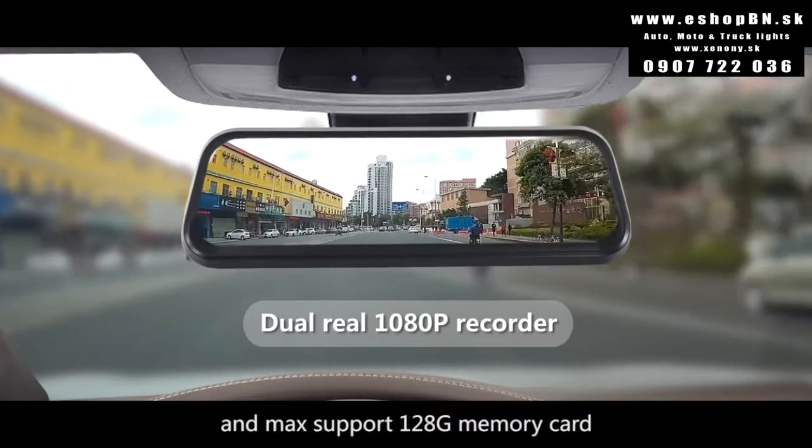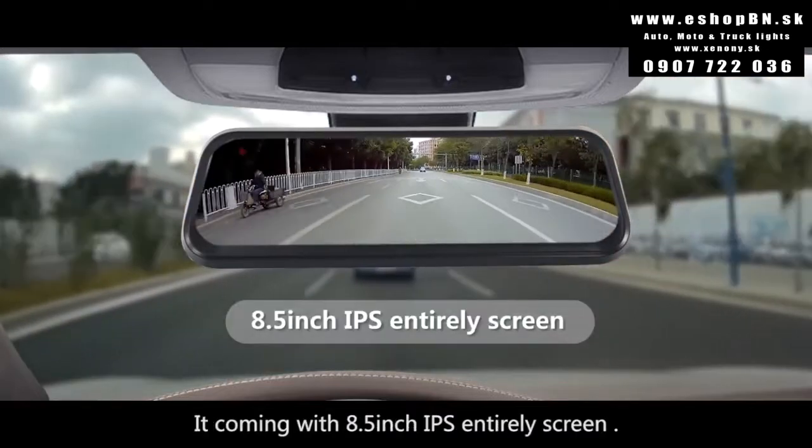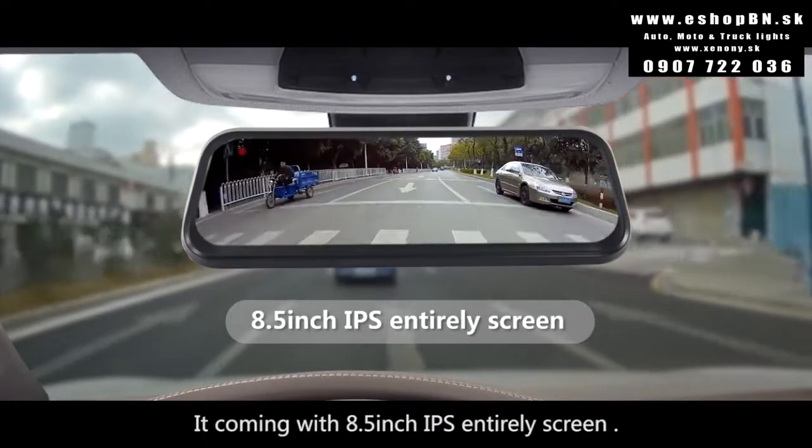It supports up to a 120GB memory card. It comes with an 8.5-inch IPS full display screen.